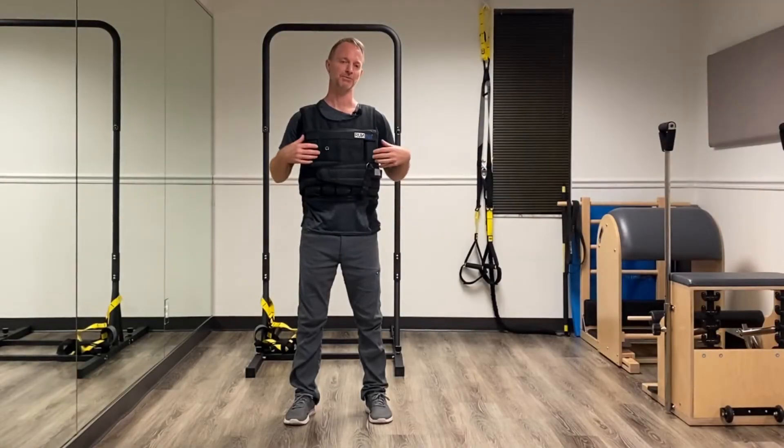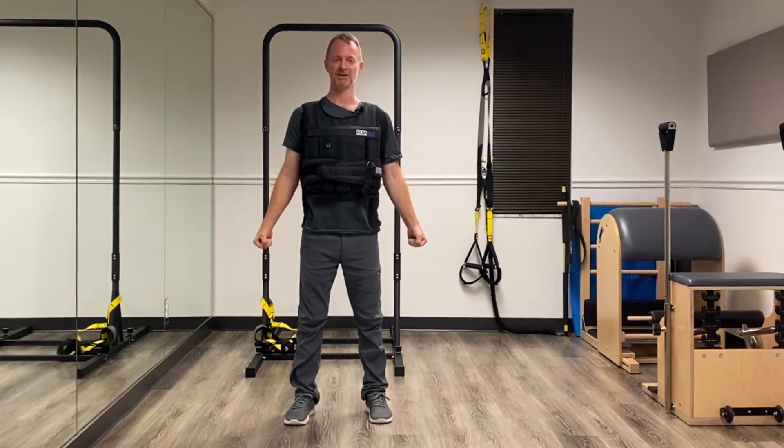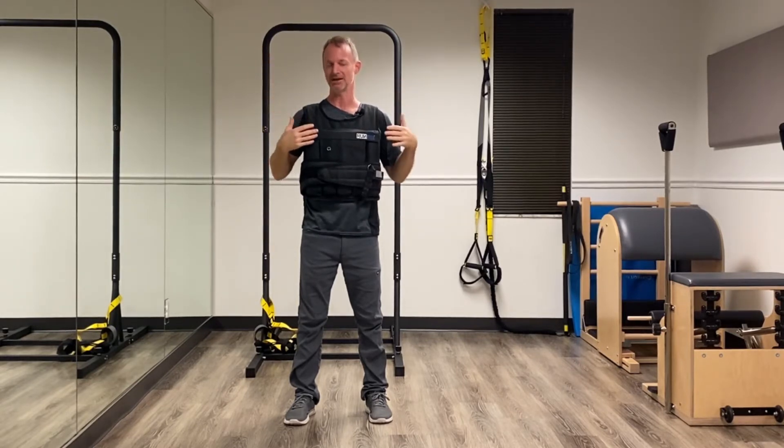I recently purchased this weighted vest for weighted calisthenics. It's 40 pounds, and it feels like a lot more, especially pushing up onto gymnastics rings or working on a pull-up or really any calisthenic motion. When you've gotten acclimated to your own body weight, adding a little more weight increases load and creates more of a challenge.